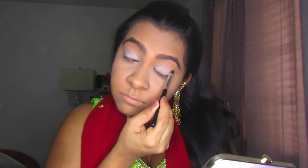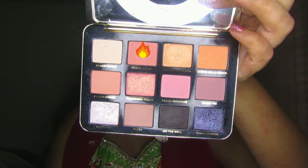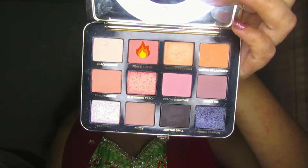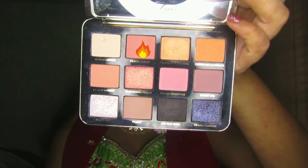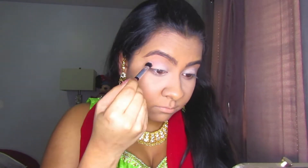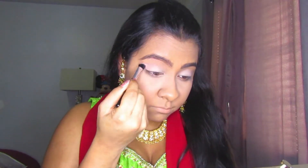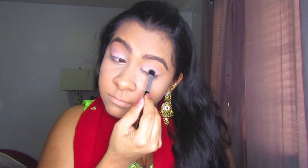Now I'm just making sure that the base is nicely blended, then I'm going back into the palette to take the shade Peach Suede and apply it into the crease. I usually go for a brown in the crease, but because it's a prominently red look, I'm going with a pink into the crease so it has a nice shift of color when you start to add the red on top.